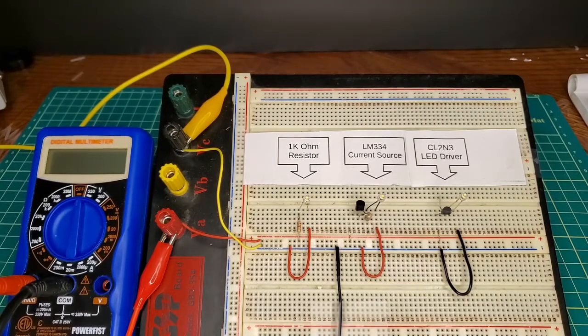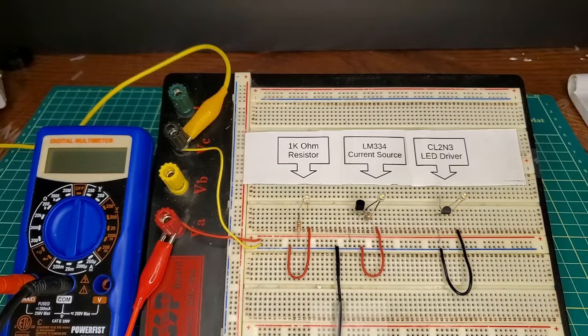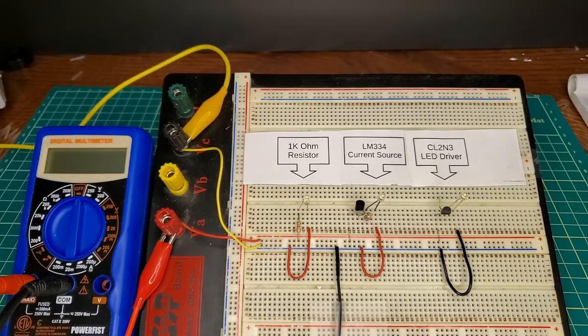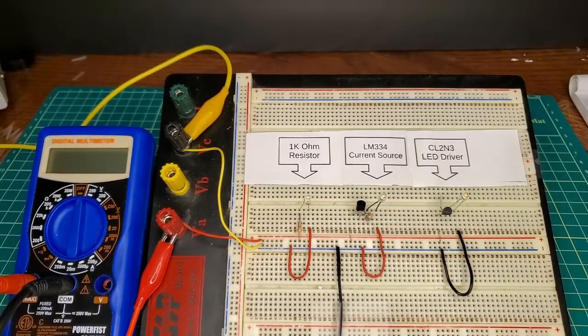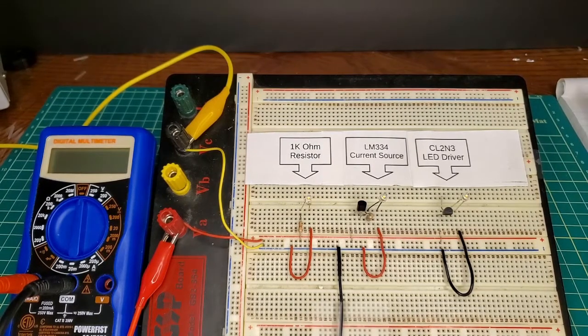Hi everyone, welcome to Anthony's Hobby Corner. I hope you're all keeping well and safe. On today's video we are going to be looking at converting your traditional lighting within your model locomotives and passenger cars over to LED lighting. I'm going to be talking about and comparing the three most common methods to achieving LED lighting in your locomotives and passenger cars.